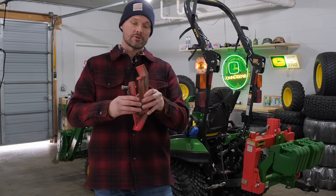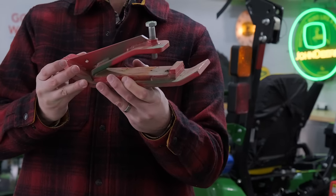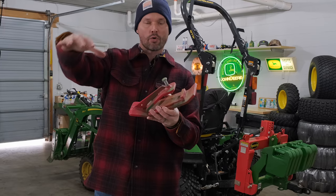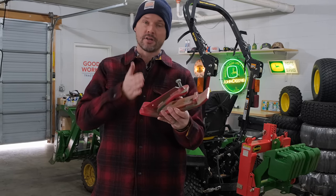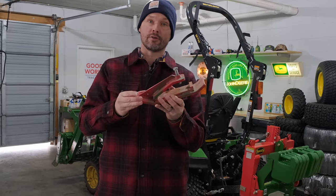If you're looking for a cheap solution to protect your bucket edge and help with snow removal, the Edge Tamer could be a good solution. Typically you'll see two of these — one on each corner of your bucket on a 1025R. If you get one for a larger tractor, sometimes you'll want to add a middle one as well. That's the R2 Manufacturing Edge Tamer.